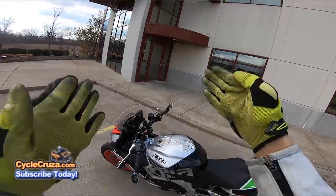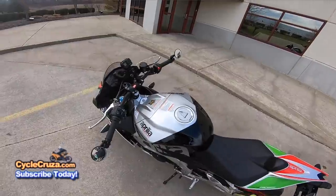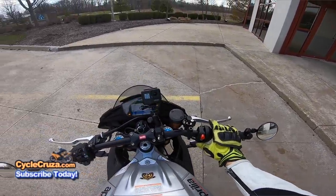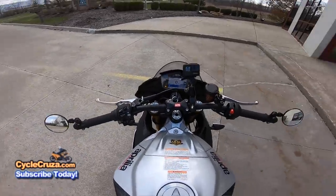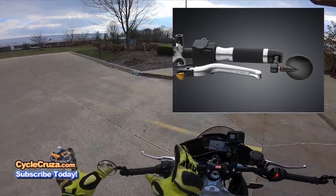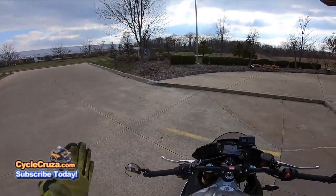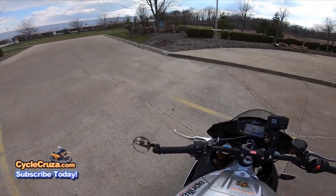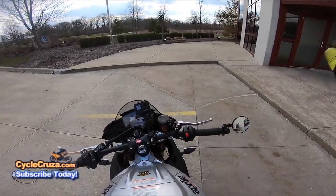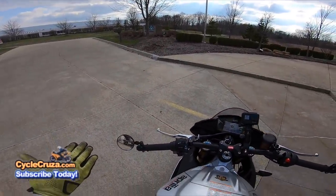These are actually my first set of bar-end mirrors, except for my WR250R and YZ450FX which have hand guard mirrors, but it's pretty much the same thing. On a sport bike, I absolutely love bar-end mirrors — I like them better than the stock mirrors. I don't understand why you guys get those little tiny spy Rizoma ones that look cool but you can hardly see anything. You can't see nothing but your elbows with those, and they don't fold. They're like $150 a piece — how are you gonna spend that much money for bar-end mirrors?